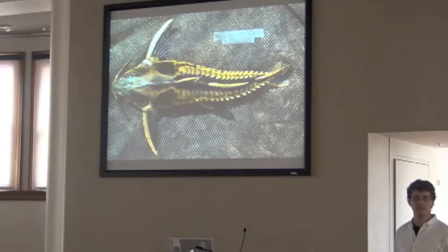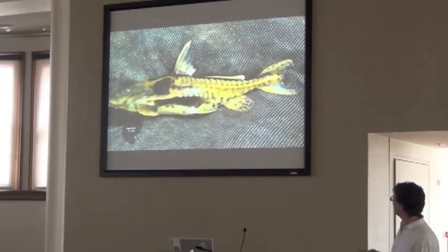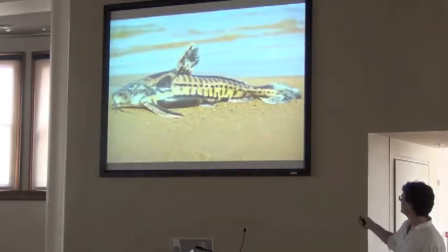A seine net makes a nice background. You can see the glare on the head a little bit, but a seine net is better than sand in this case, because you can splay the fins out if you're looking through.